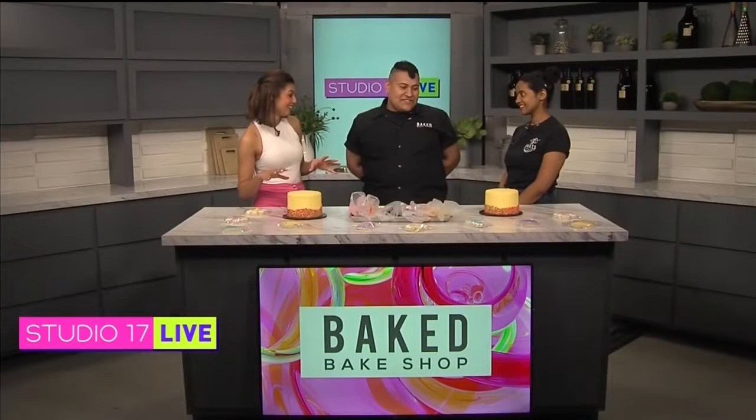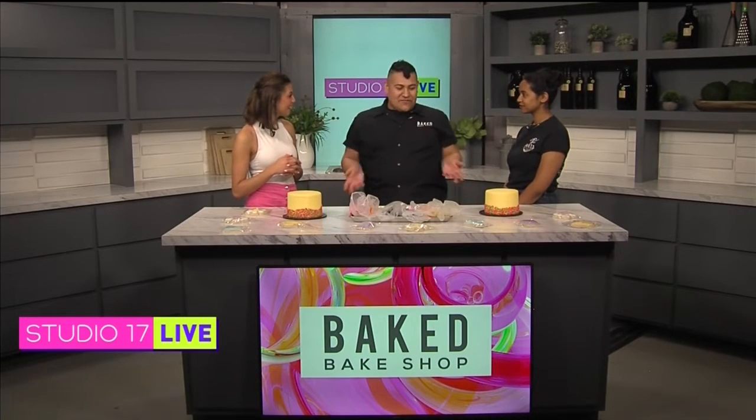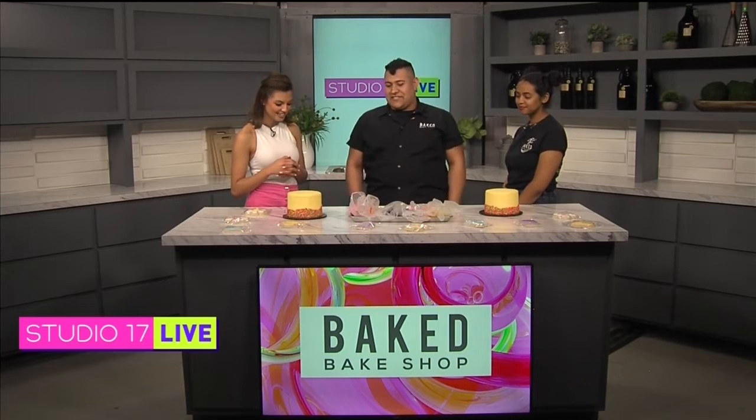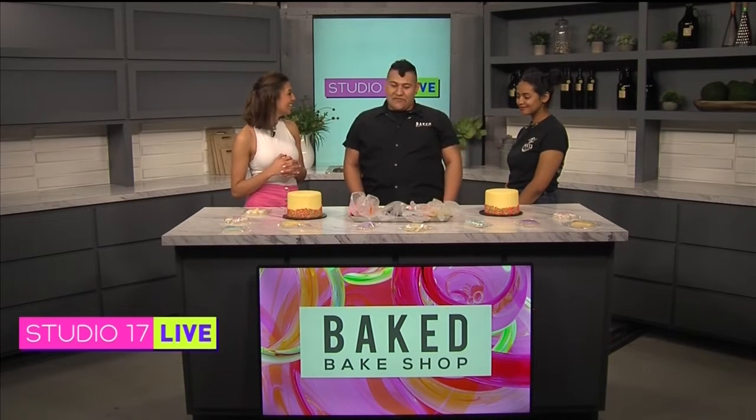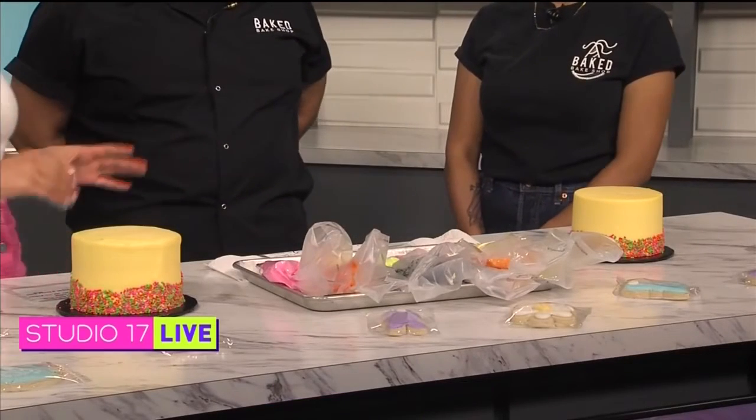With Easter coming up, we're promoting our Easter menu for next week. Right in front of you guys we have our Easter chicks that we're going to be finishing off, and then Brianna will walk you through the decorating process. I have to warn you, I'm not that great at drawing and being creative, so hopefully we can do this!